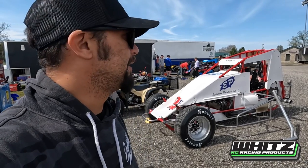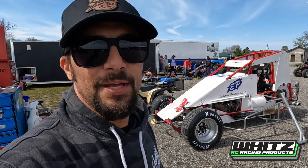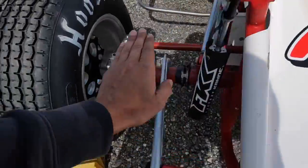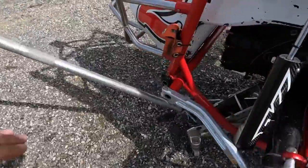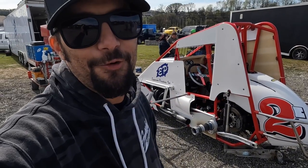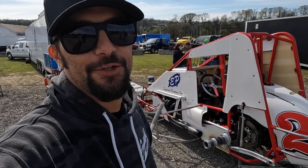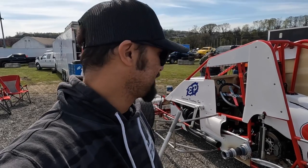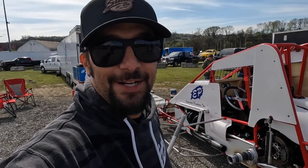It's a torsion bar car — it's got four torsion bars. That makes it kind of ride around like a truck. If you've ever driven a straight axle pickup truck, like an old one, that's a lot like what this thing kind of drives like.